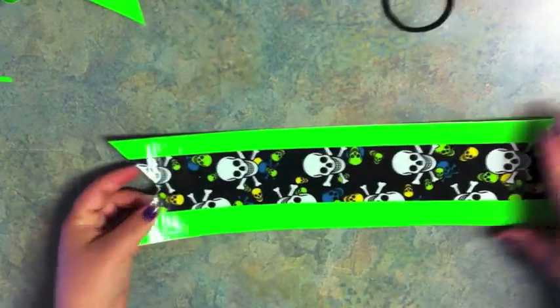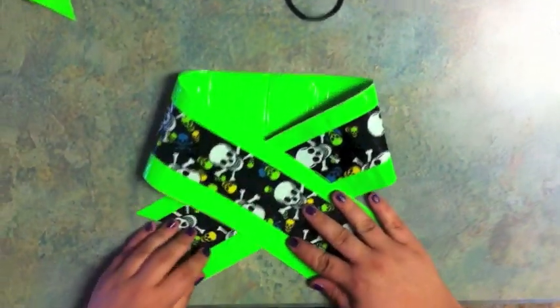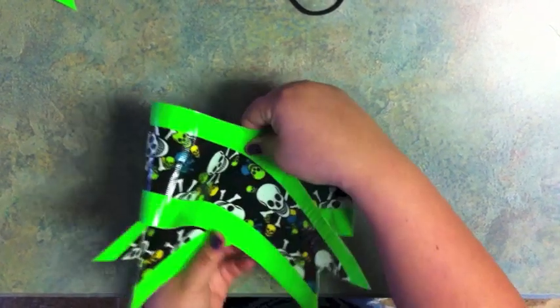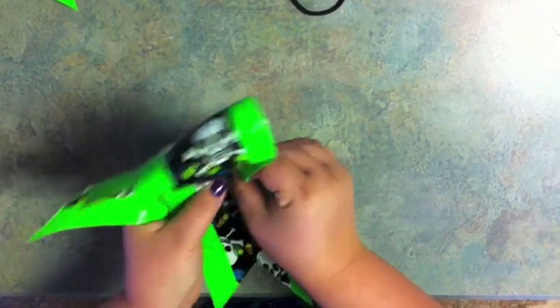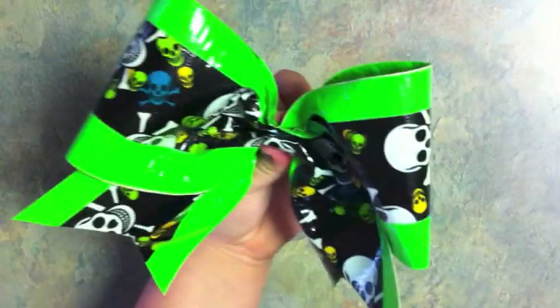Now fold this in half just like this. Take the two halves and meet them in the middle. When you do this, this part is going to line up with the center of your bow. You'll take this and you'll just fold in and out, in and out until it's cute. Now this is not ribbon, so it's not going to fold as easy as ribbon. Once you have it, it should look like that.